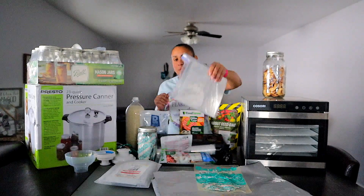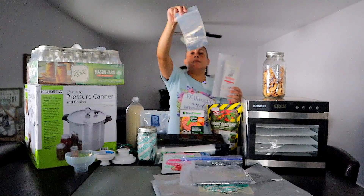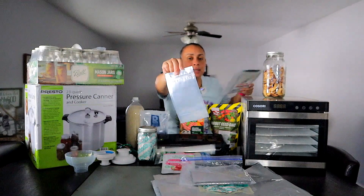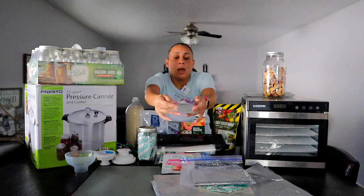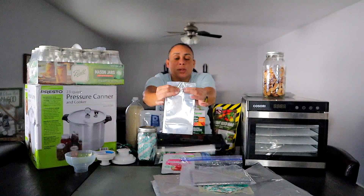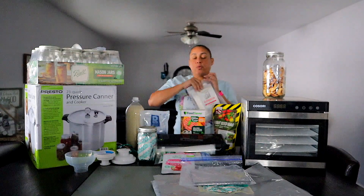Mylar bags also come in different sizes. This is a quart size, and here's an even smaller bag — this one has transparent plastic in the front so you can see the contents, with Mylar covering on the back. You seal it the same way on top, but this one has a zip lock so you can reseal every time you use it. After you break the seal from the top, you can continue to reseal and reuse the contents after opening. Mylar bags are one of the most used ways of preserving food for long-term storage.